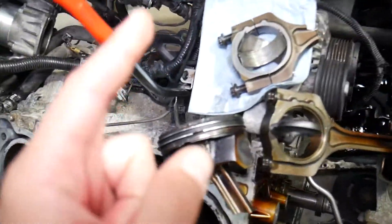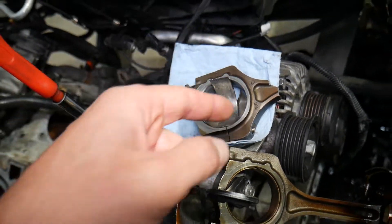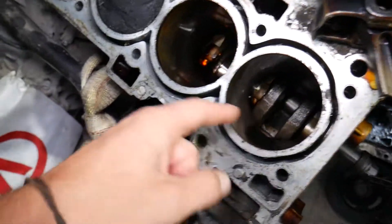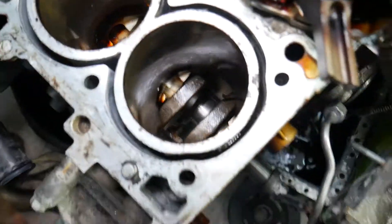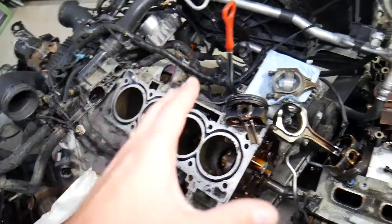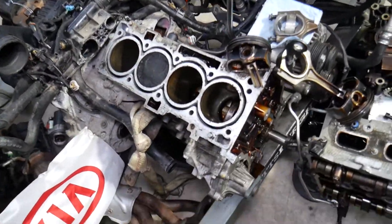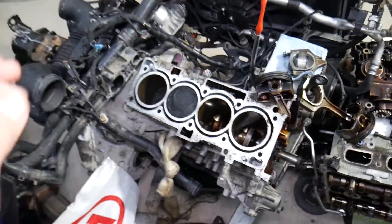One thing before we continue — change your oil on time and don't use cheap oil. This particular car spun a rod bearing from neglect, which broke the connecting rod, destroyed the engine block, and the crankshaft is done as well. The only good thing left on that engine is the cylinder head. That's how much damage not changing your oil can do.